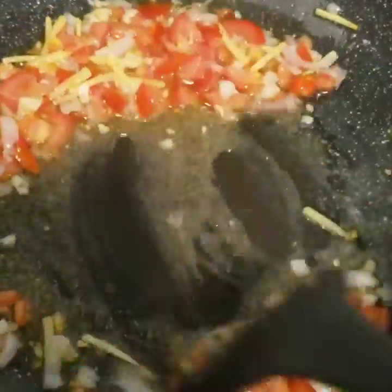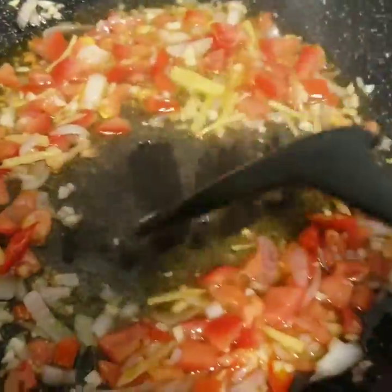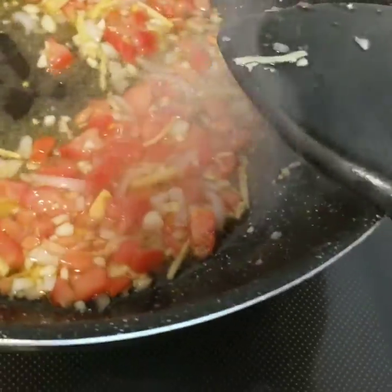garlic, onions, ginger, and a little bit of chili. And then mix it all together until it becomes juicy.